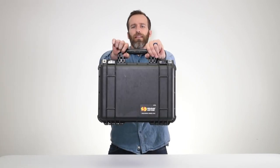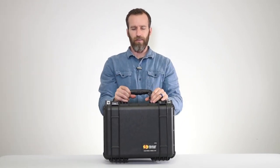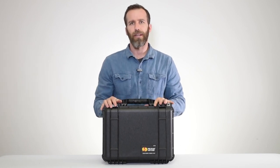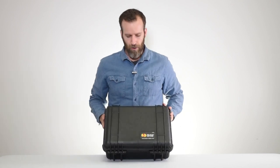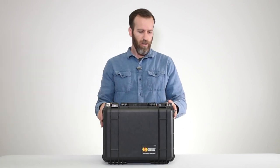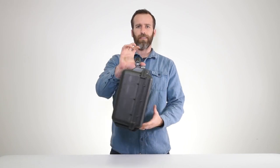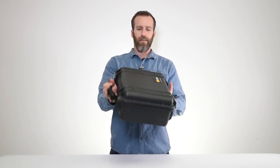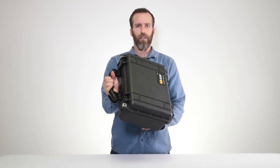We're looking at the Pelican 1450 case with foam in black. This is a very popular case in the medium case category — below you have the 1400, above it you have the 1500. It's a great briefcase-style size with a lot of different applications.